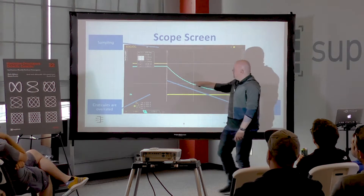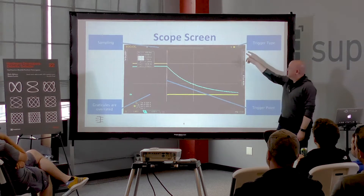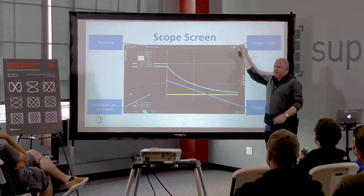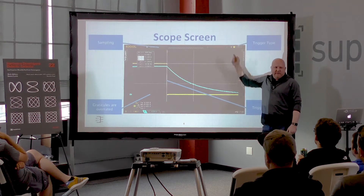This magic point is our trigger point. I told the scope to trigger on a negative edge at 2.2 volts. I'm going to talk about this part at the end.